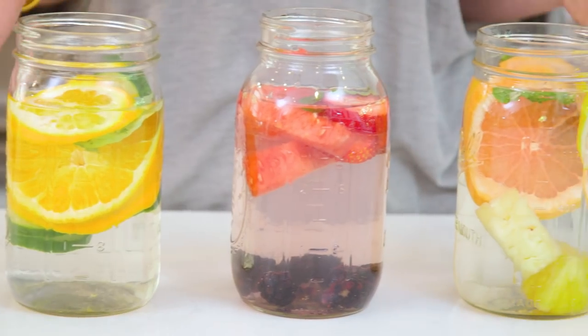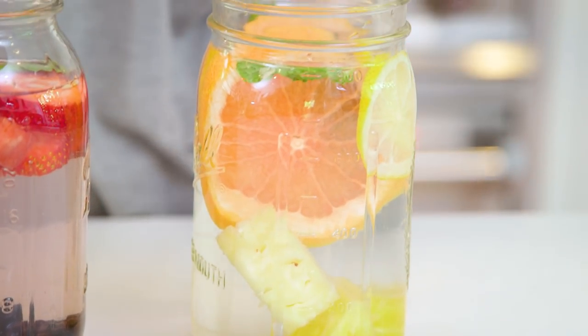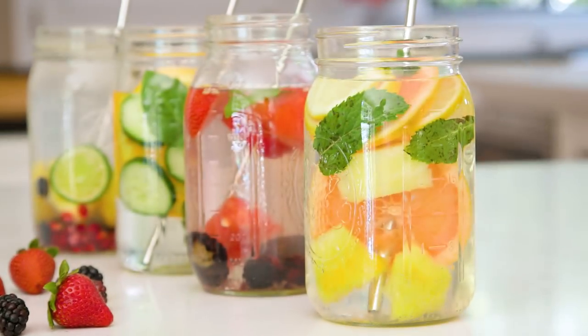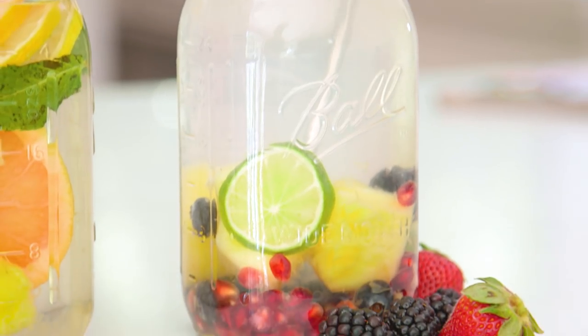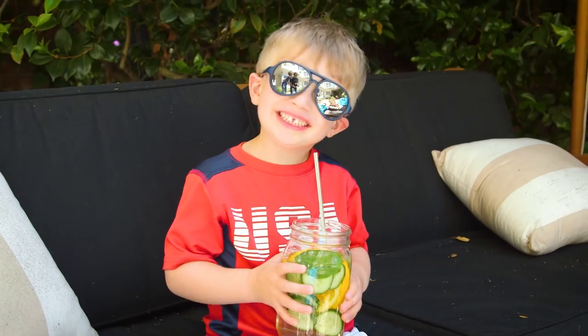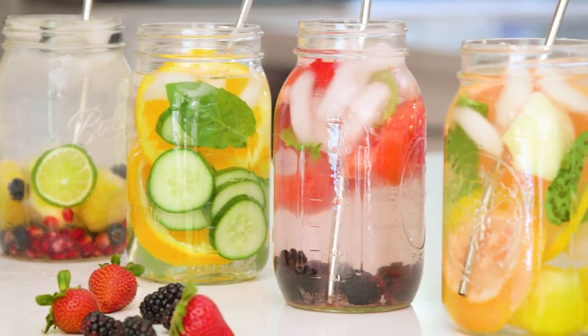My spa water has been infusing for 30 minutes. You can see that the color has changed a little bit, and it tastes absolutely delicious. This stuff will keep for about two to three days in your fridge — the citrus tends to last a little bit longer but the berries definitely start to disintegrate past that point. This is such a fun way to get your kids and maybe yourself drinking a little bit more water. It tastes great and it's even healthier than the plain stuff. I hope you guys give spa water a try — let me know your favorite flavor combo in the comments below and I will see you next time. Bye guys!